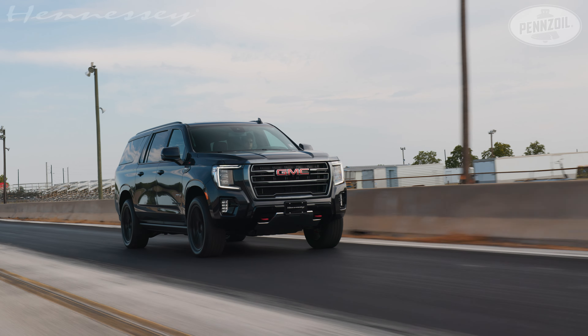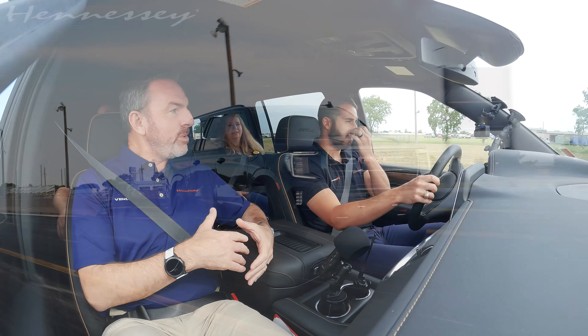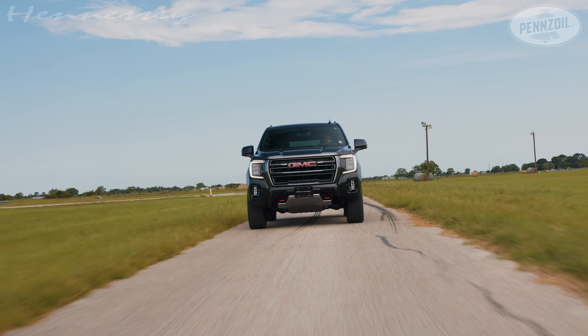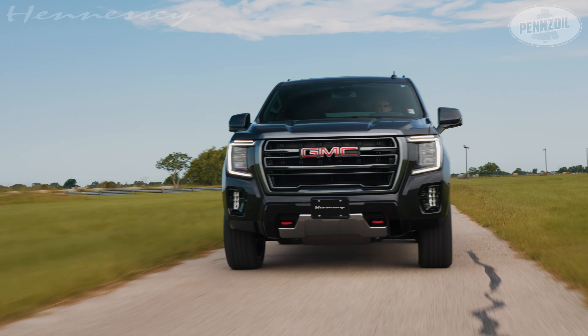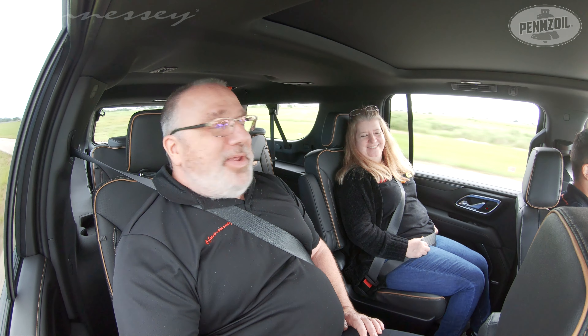You have tons of power and a great exhaust note when you dig into it, but for the most part it drives just like a normal stock car — nice and quiet, great ride. We're improving the things this customer is looking for without taking away any of the great factory feel. It's the sleeper option — it just looks like your regular SUV, but it really gets after it.